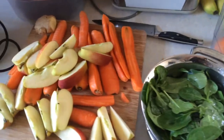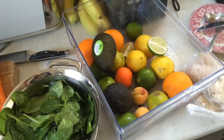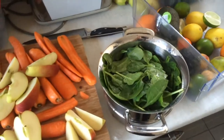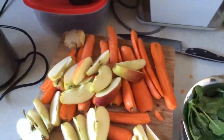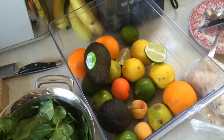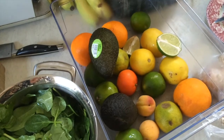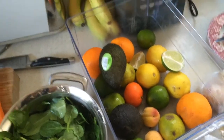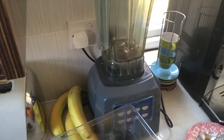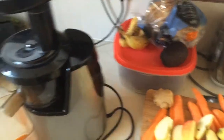I'm going to make a spinach, apple, carrot, ginger, lemon, lime, and avocado smoothie. I'm going to juice the spinach, the apples, the carrots, and the ginger, and then I'll squeeze in by hand a little bit of lemon and lime juice — not juice the skin, I won't put the whole lemon and lime in. Then I'm going to blend in the avocado, and maybe some banana too.